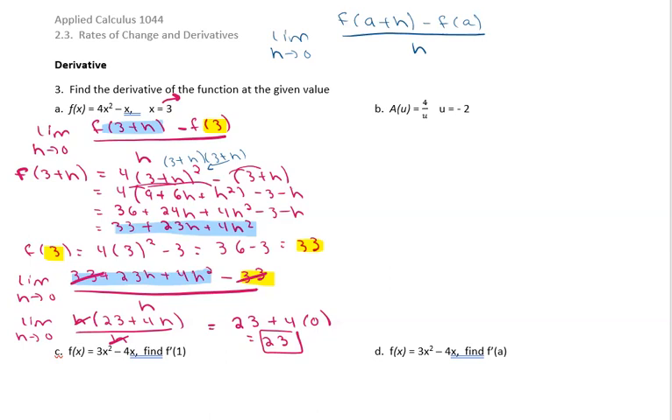Let's try part b. It's the same idea — we're looking for the limit as h approaches zero. This time negative 2 is going to be our a, so this looks like A of negative 2 plus h minus A of negative 2, all over h. We need to figure out each piece.